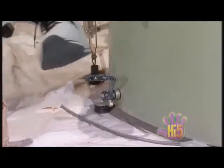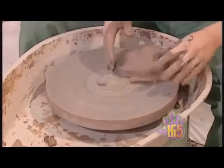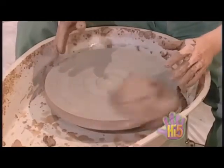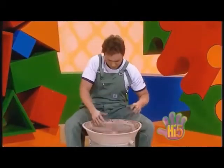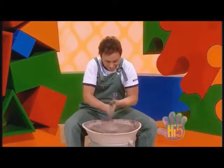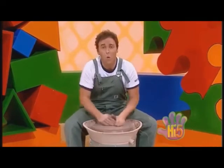Now there's a pedal down here. And if I put my foot on it... that's it. Makes the clay go round and around. Slow and faster. Woohoo! Looks like the clay's going for a ride. Hope it doesn't spin off onto the floor. Get some water — makes it easier to shape the clay. Yeah, I think I'm ready to go.